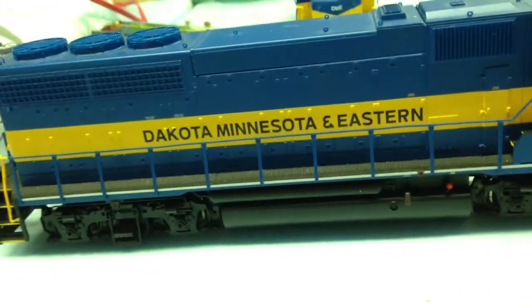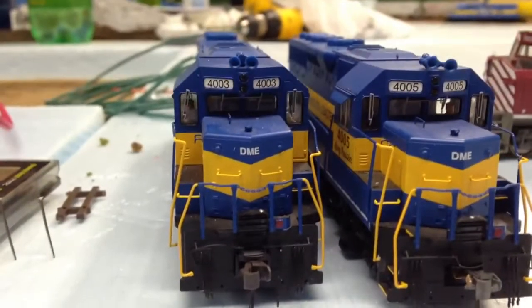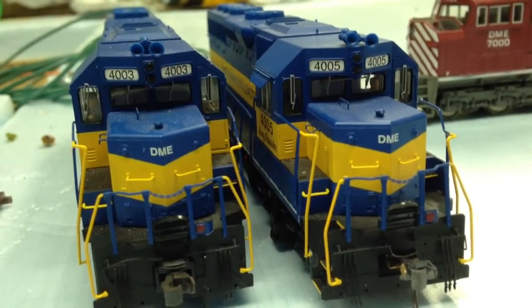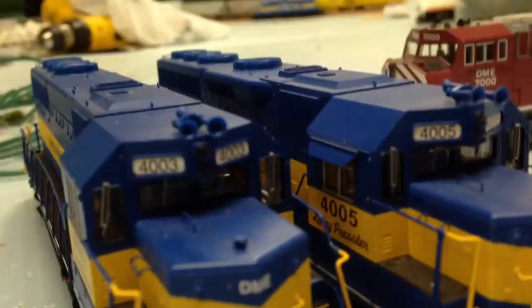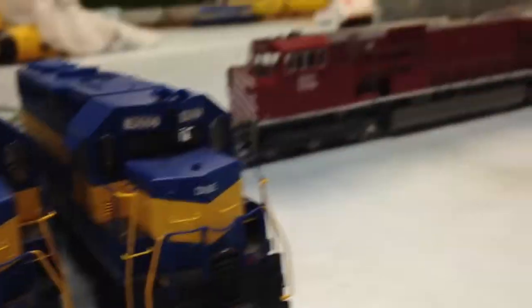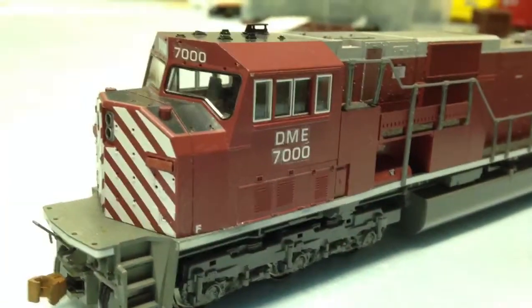This is the 4003 — I'm sorry — from the Atlas line from 2006. I'm going to be getting 4005 out of this line, which is pretty awesome. I don't have all three — or 4004, I mean. I'll be getting that engine, which is City of Dot Center, in July or so. These engines are really expensive, so I take really good care of them. I bought these used for $60 and the previous owner took good care of them. All the detail parts are still in the box ready to put on.